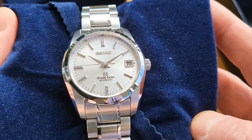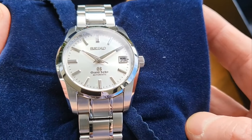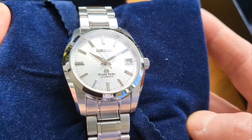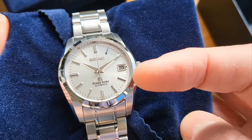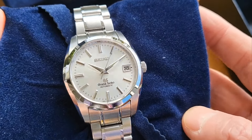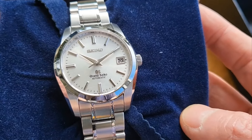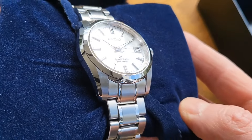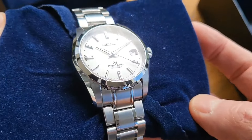Grand Seiko is owned by Seiko, but in 2017 Seiko decided to split Grand Seiko off into its own separate entity. Now the Grand Seikos you see just have the Grand Seiko logo at the top with no Seiko logo. This double logo setup is quite desirable among Grand Seiko enthusiasts and vintage watch enthusiasts — it's the old classic Grand Seiko aesthetic.